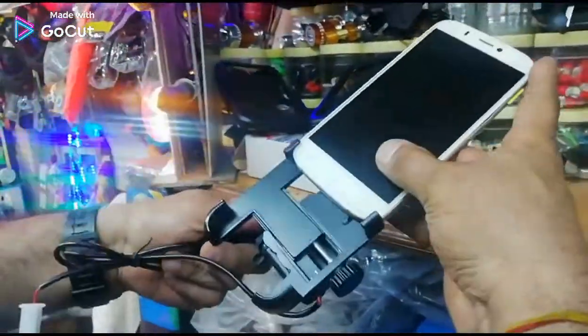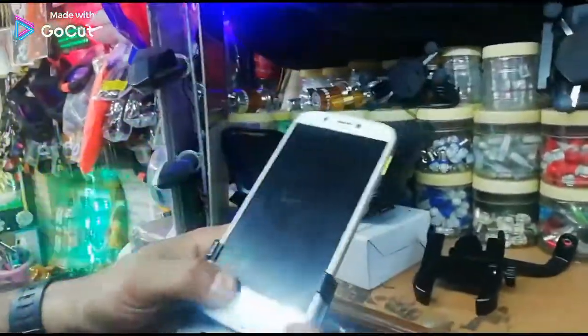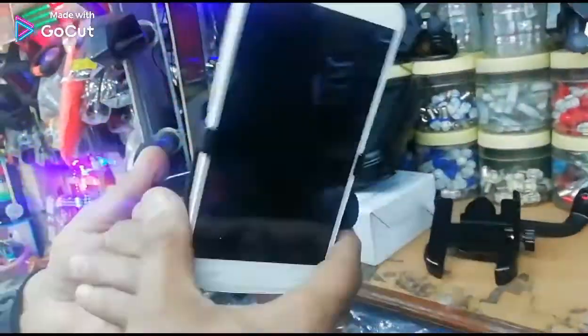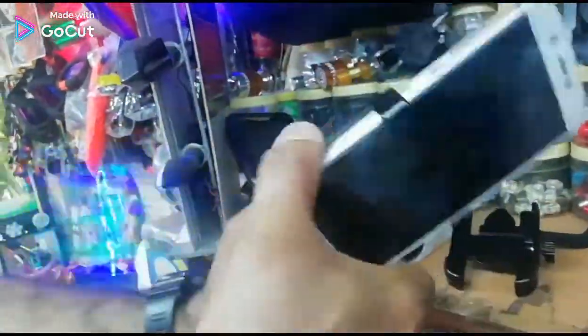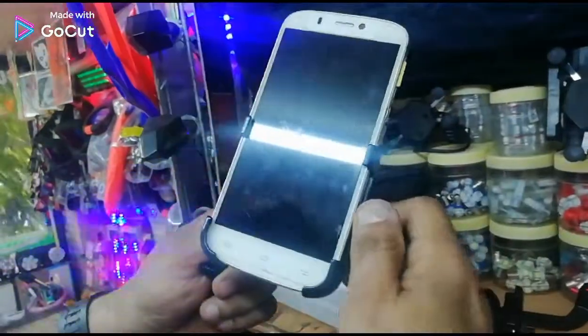Same thing with that one. I am putting it in the mobile. This will very easily fit. The whole screen is 6 inches — it is fully fit. This is an adjustable size, according to your phone screen. According to that, you can do it. This will also have a charging point.